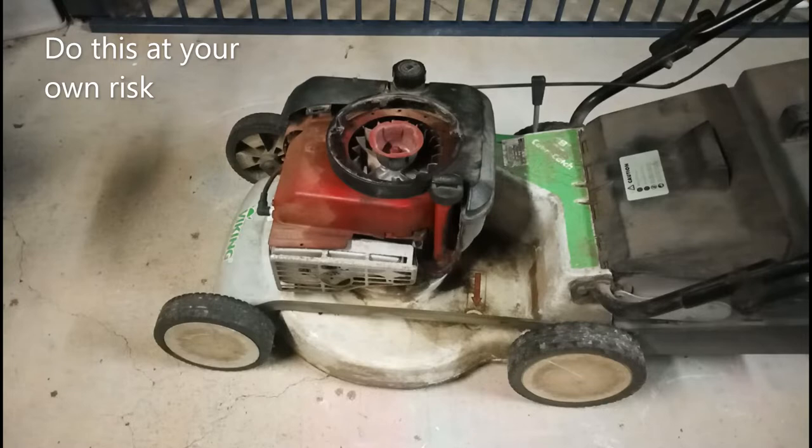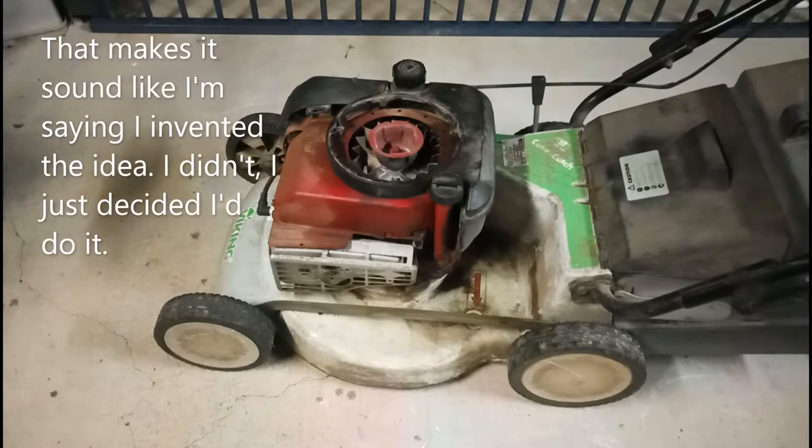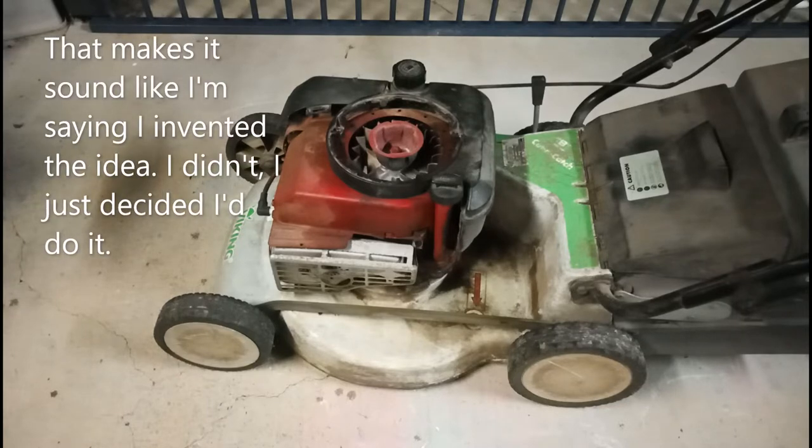This video is not going to be a review — it's going to be how to make an electric start for your push mower. This thing only gets used occasionally; I've got a ride-on for the lawn. It's a big yard — one of the joys of living in a small town. It only gets used for a small patch out the front or the occasional tidy-up between garden beds where I can't get the mower in, or if I'm too lazy to get the whipper-snipper out. Because of that it can be hard to start, and I just got sick of pulling it.